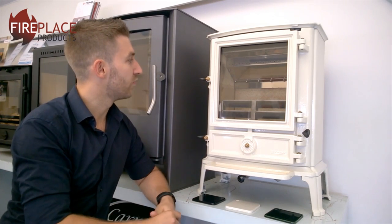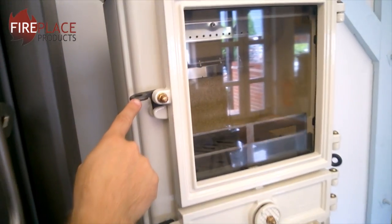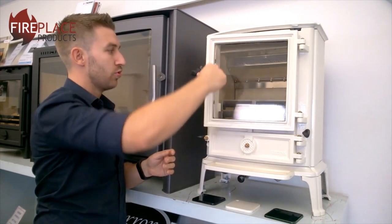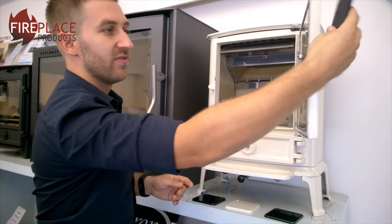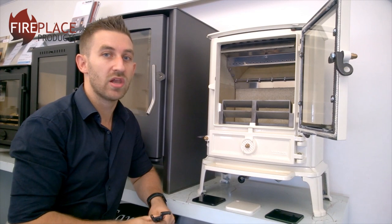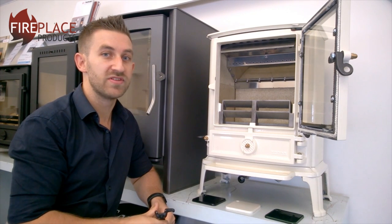With this stove, the door opens on the left-hand side. You do get a little tool with it so you can use the tool to open the door, however it is a little bit fiddly. They do say that although you have got the tool, it's probably always worth using a glove when opening the door with this stove.